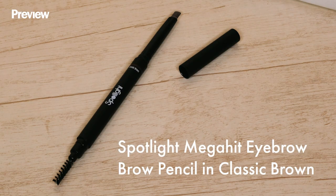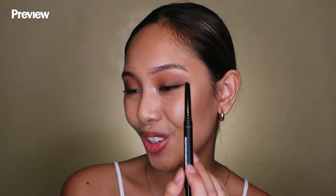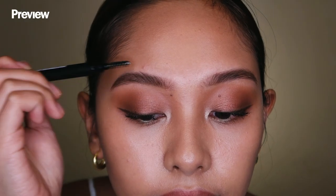Moving on with the eyebrows, I'll be using the Spotlight Cosmetics Eyebrow Pencil in the shade Classic Brown. What you want to do is fill in your brows using short feathery strokes to achieve a natural look, then blend it out using the spoolie.